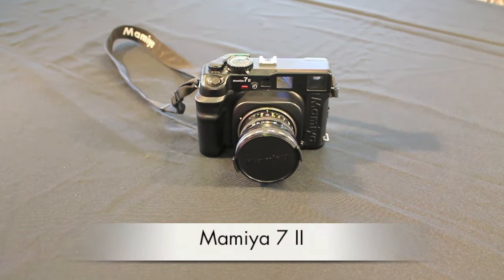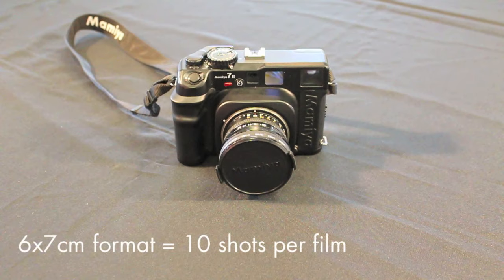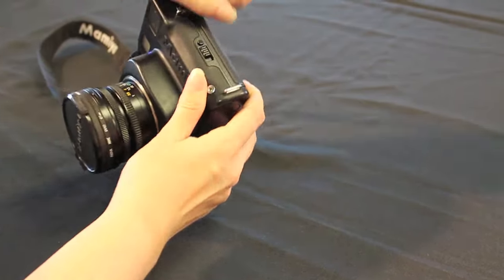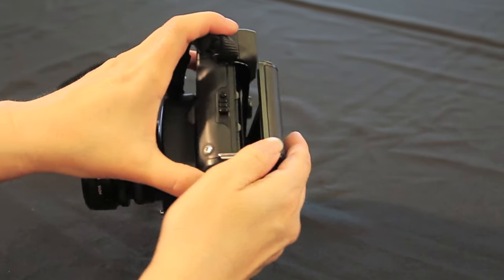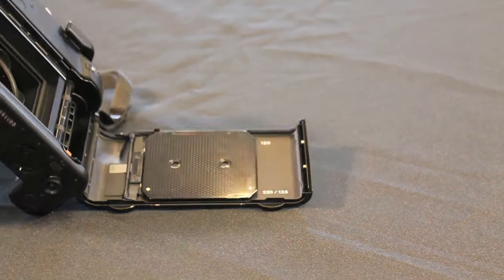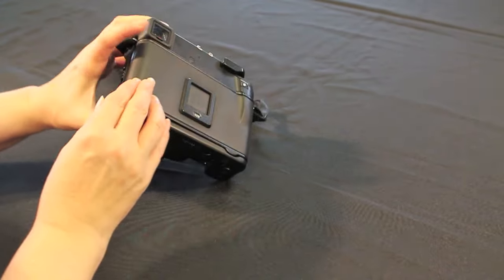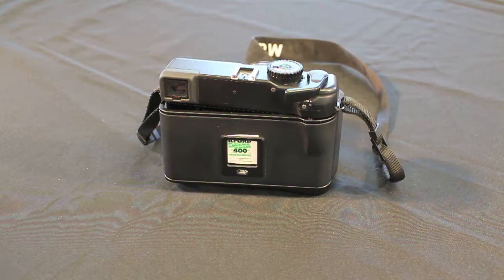This camera can take either 120 or 220 roll film. It is a 6x7 format which gives you 10 shots on a 120 film. To release the back, push in the button and slide the release catch. Turn the pressure plate inside the camera to select the correct format — 120 in our case. The window on the back of the camera will show which format you are using. It is also a good idea to insert the tear-off end from the film box into the memo clip to remind you what film you have loaded.